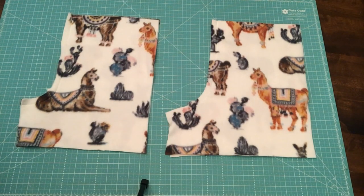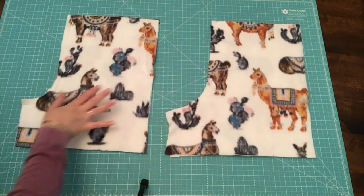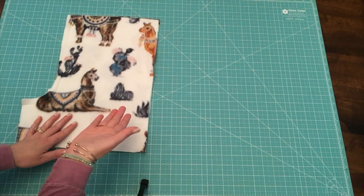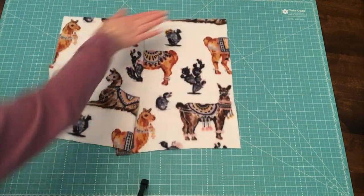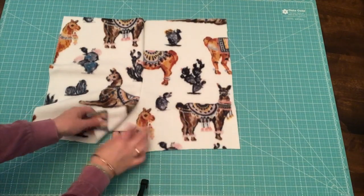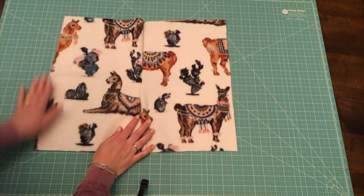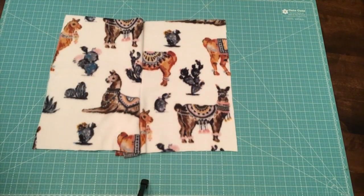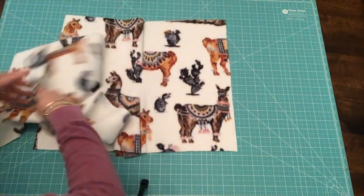Moving to the next step — at this point both ski slopes should be sewn for the front and back. Take the front of the shorts and lay them pretty side up, opening them out. You can see how they're starting to take shape — the top of the shorts, the sides, and the bottom where we'll eventually hem. You can see one leg opening on each side. For this next step, we're focused on the side seams — we'll be working on both side edges.